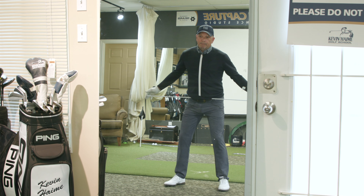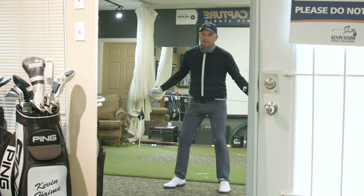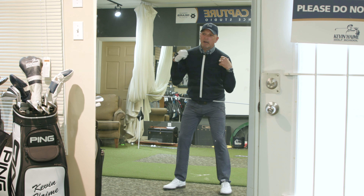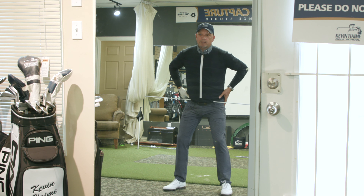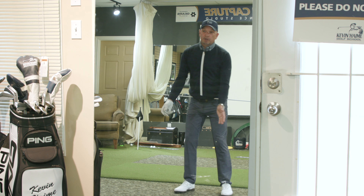Now let's look at this alignment stick. You'll notice that the trailing side of that stick is a little lower than the front side of the stick. That's because, to stand over a golf ball properly, my trailing hand is a little lower than my lead hand. So I've got a little bit of shoulder angle here, which leads to a little bit of spine tilt, which leads to those hips maybe having that trail hip a little lower than that lead hip.